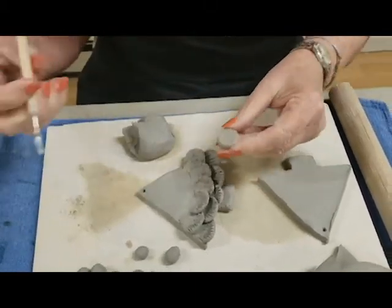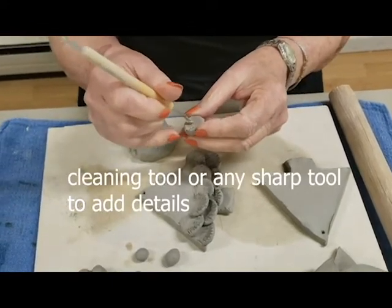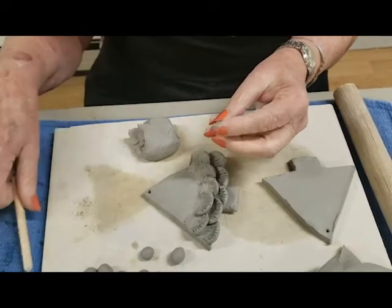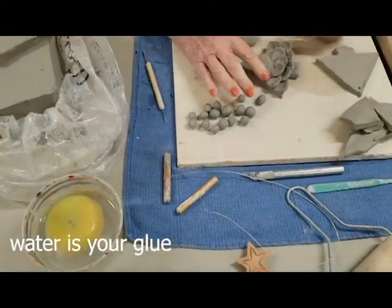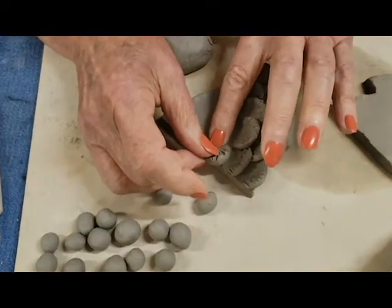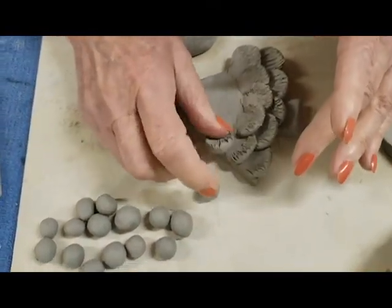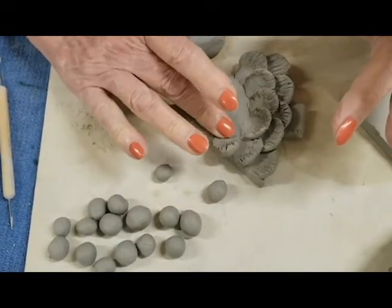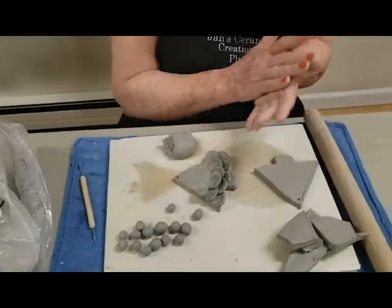Then you take a sharp tool — anything you have — and you make the little marks for the leaves. You want to take a little bit of water, and you start and you overlap it slightly so that you can cover up that form that you have behind. Form it into place, then you take another and you keep layering it.